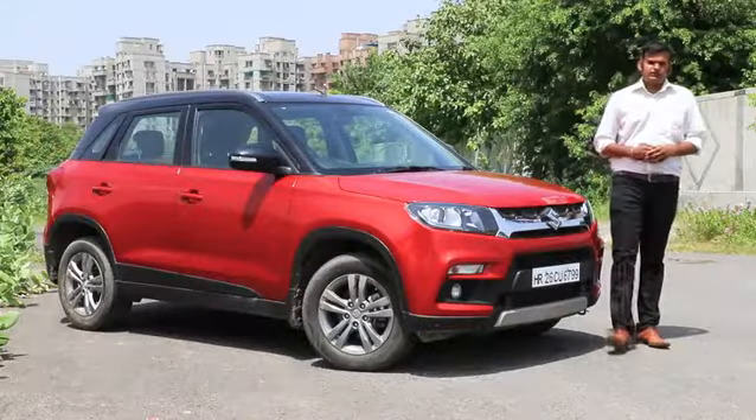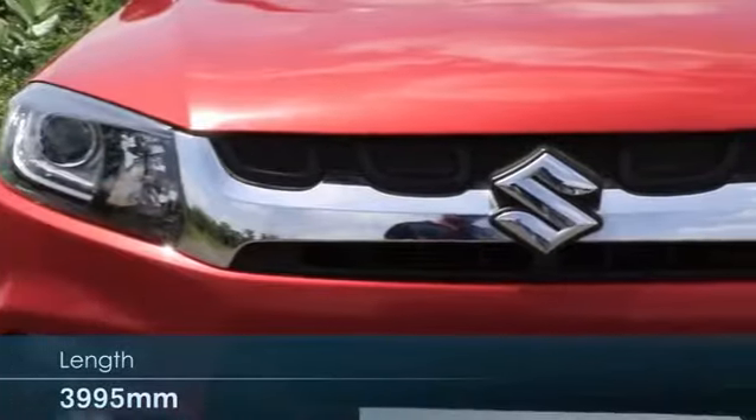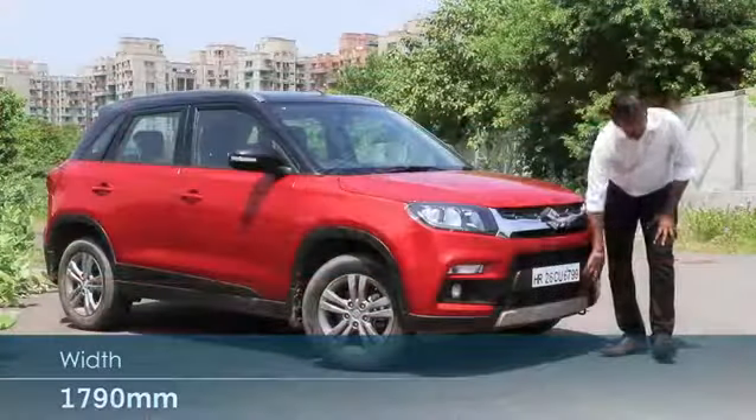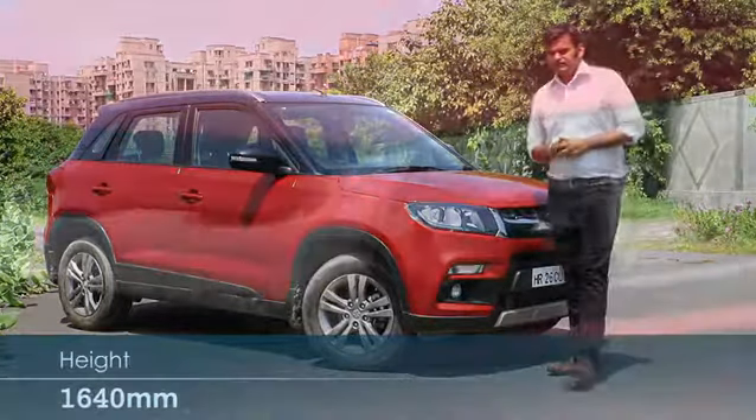On the outside, the Vitara Brezza is as SUV-ish as it can get. The massive chrome slat grille, the silver skid plate, and the dual-tone paint scheme all add to the stance and the SUV appeal.